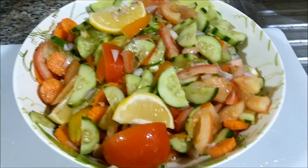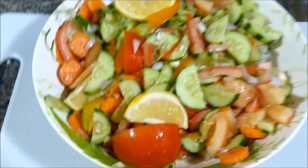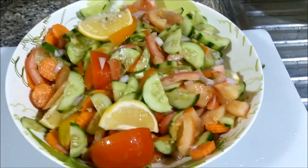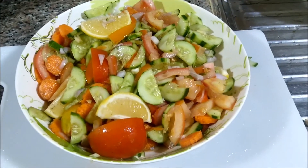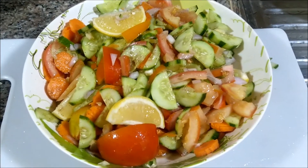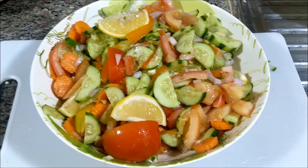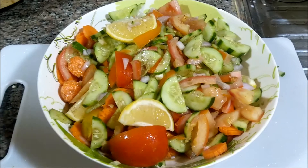Mapapalaban tayo ngayon sa kainan nito guys kasi napakasarap talaga niya, promise. Okay guys, so samahan nyo ako ulit sa susunod natin na gagawin dito sa kusina. Pag masarap ang magkain, busog-lusog! There you have it, bye!